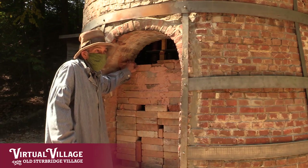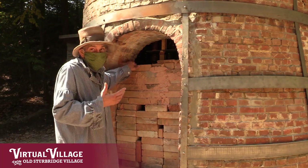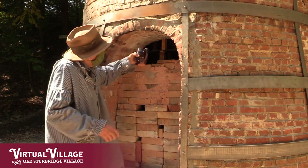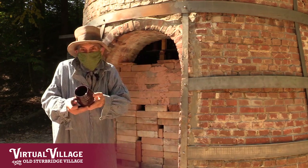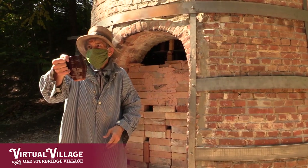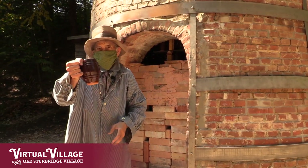I see some pots and they look shiny, which is always a good sign because you want them to have a glassy surface — a glaze. And there we go. That's a very fine barrel-shaped mug. Now all I need is some good cider to put in there.